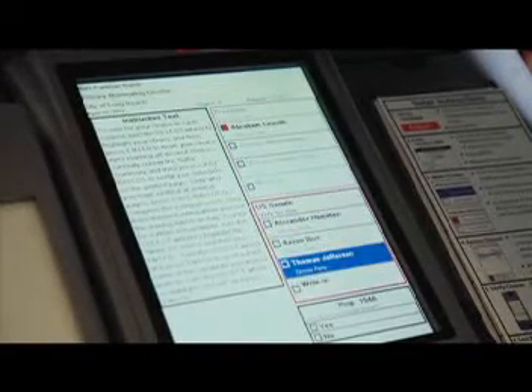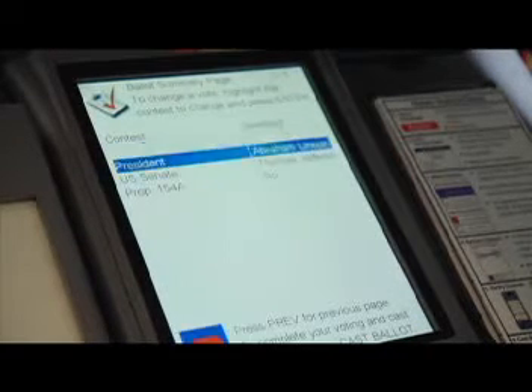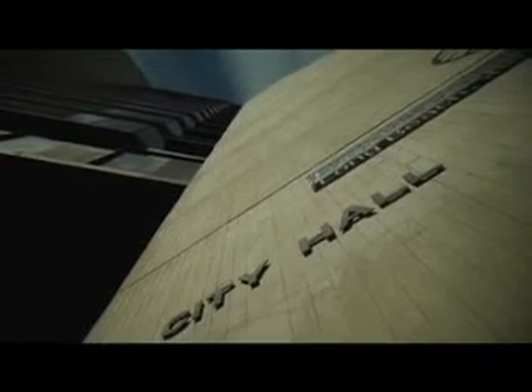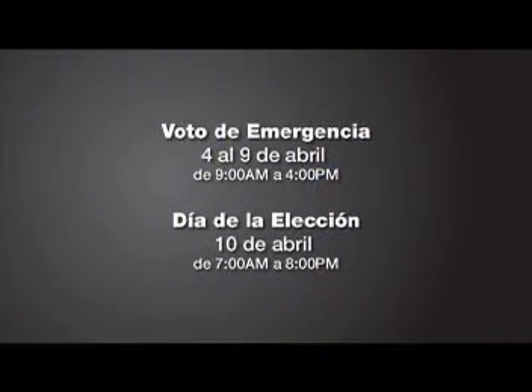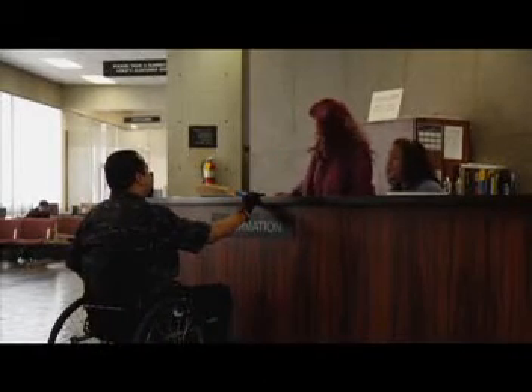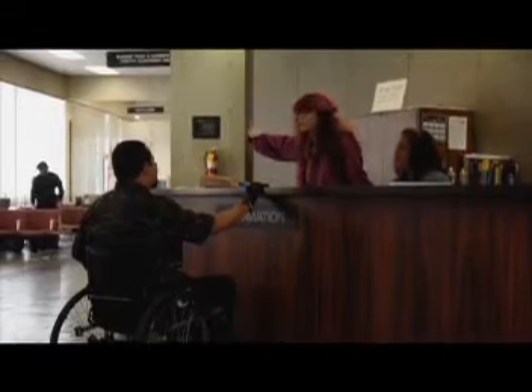Simplemente informen al trabajador electoral que desea utilizar su dispositivo de sorber y soplar. El eSlate está disponible en las fechas que aparecen en su pantalla hasta el día de la elección, aquí mismo en el Ayuntamiento. La votación de emergencia también está disponible, junto con la votación el día de la elección en los horarios que se indican. Nuestras máquinas eSlate se encuentran en la sala del primer piso y se puede acceder a ellas muy fácilmente. Simplemente visite la mesa de informes del secretario municipal para que le indiquen lo que debe hacer en esta elección.